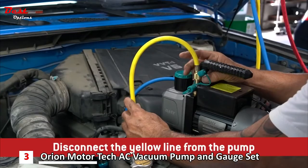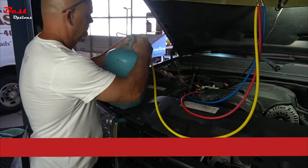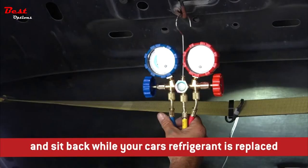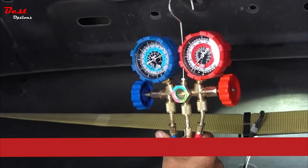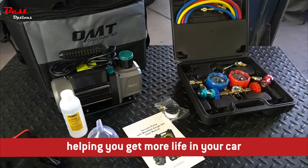Disconnect the yellow line from the pump and attach to the appropriate refrigerant canister for your application. Once connected, open the valve at the canister, then the gauge, and sit back while your car's refrigerant is replaced. It's that easy. The AC gauge and vacuum pump from Orion Motor Tech — helping you get more life in your car.